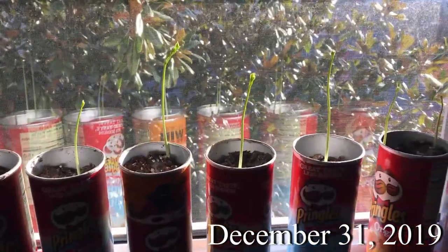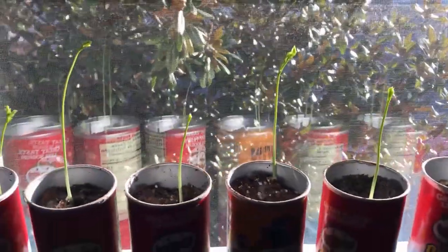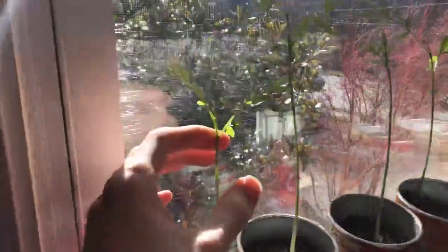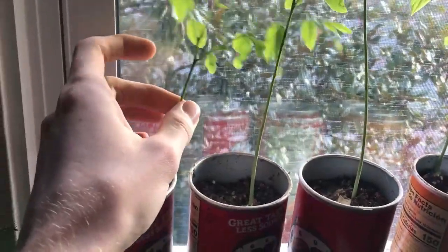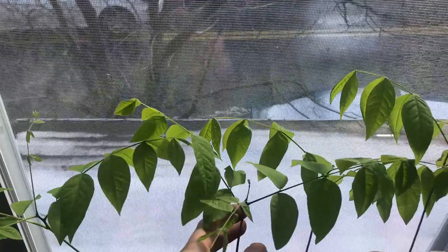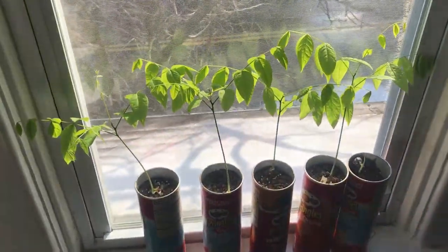A couple days later and a lot of them are trying to spread their initial leaves. Kentucky coffee tree has compound leaves, so you'll notice there are a lot of little leaflets. They're not quite spread open yet but they're looking good. Most of the seedlings have grown up a bit and are getting ready to put out another pair of leaves. In the next update most of them have two or three leaves out and are starting on another set. They're getting a good amount of sunlight and doing really well — some now have three or four leaves. Outside it has snowed, but in here with the heater on they're doing just fine.